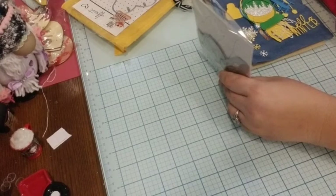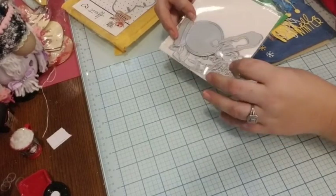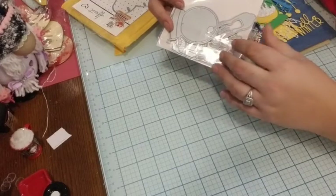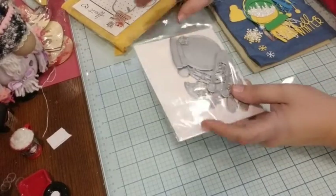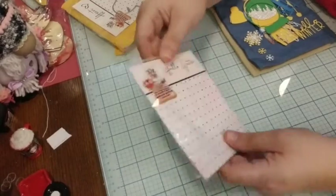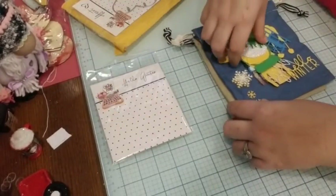I want to get my die sets going. So I went ahead — the first one I got, I didn't get it until Christmas. I put it under the tree and I haven't played with it. My first time playing with it is today, so it comes with all these wonderful goodies. And it's the Hello Winter set.